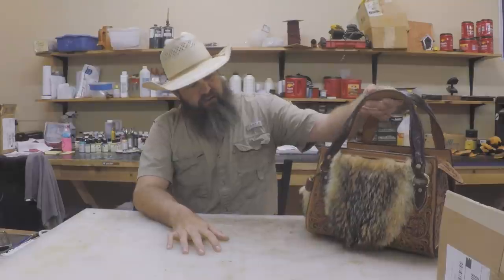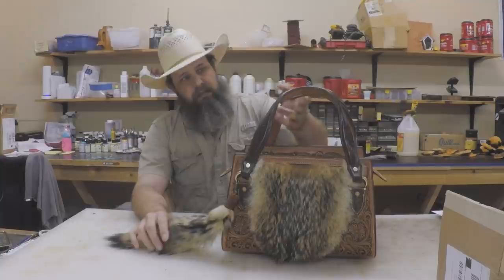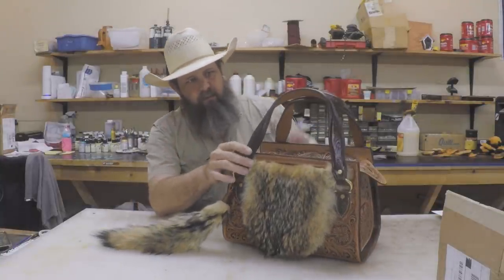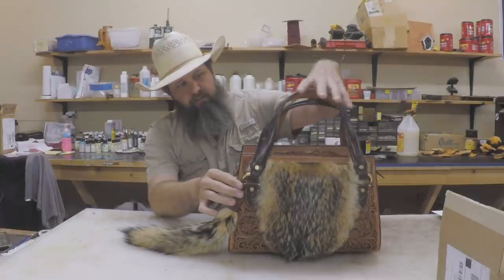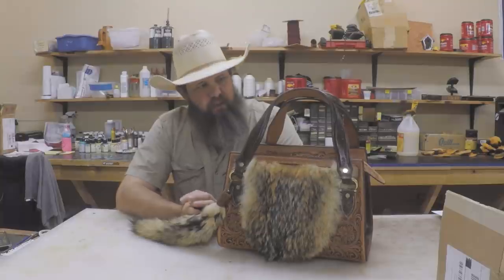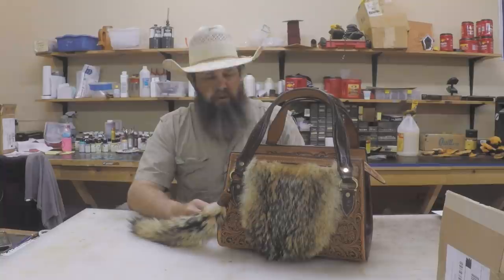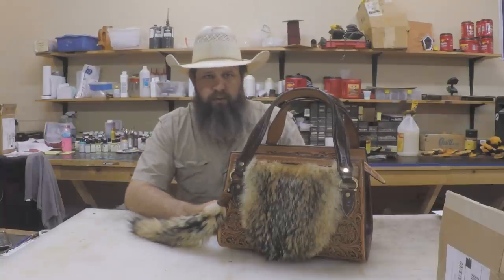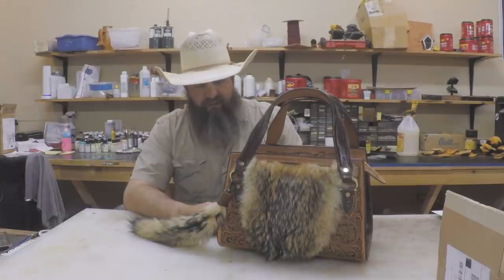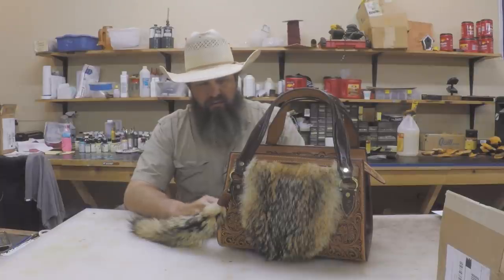Another thing that we got done just in time for Waco is the yoke tote — we got it completely finished. I got the handles put on this weekend. I did kind of a raised middle shaped handle on here. I was going to do a rolled handle but it just didn't seem to go with it, so I went ahead and did these raised type handles. If you're coming to Waco, it will be in the booth on display so you're welcome to come by and check it out and ask any questions.